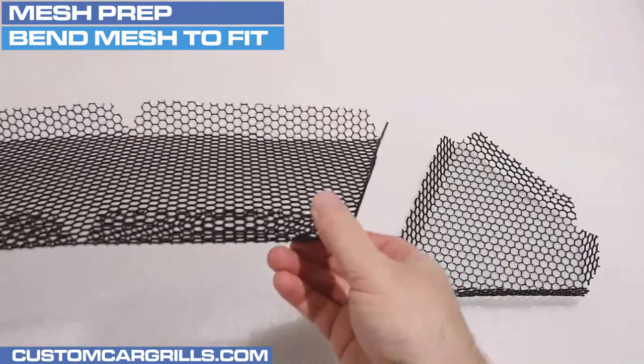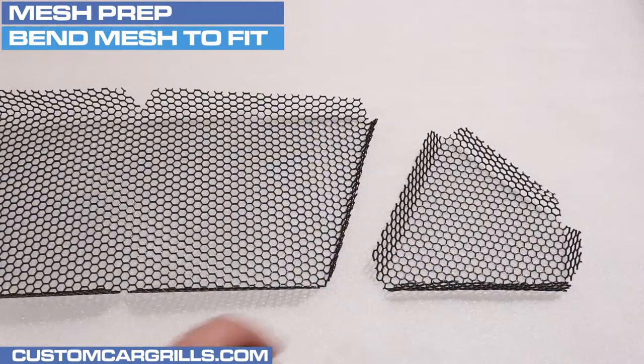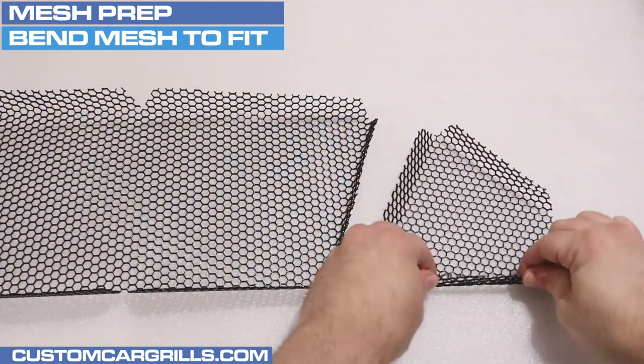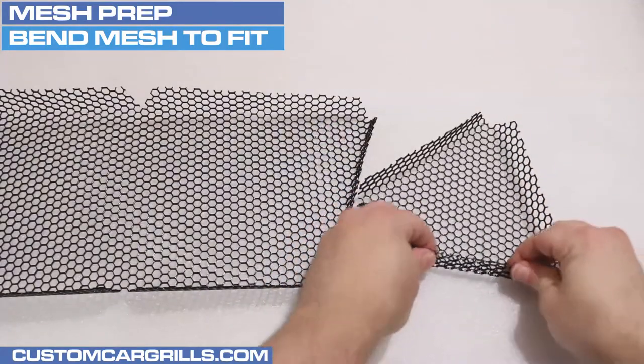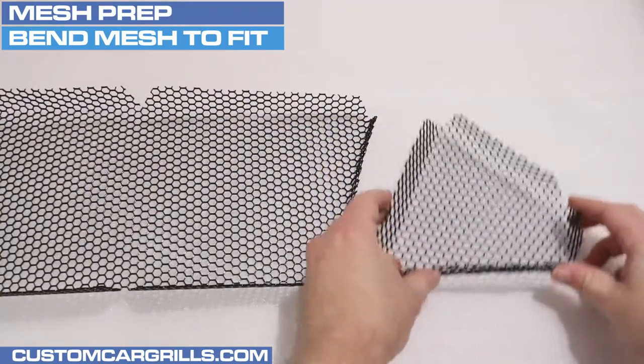Next, it's time to check out the mesh we have for sale on our website. The mesh comes semi pre-bent, but the final angle of the mesh will need to be done by the installer before attaching the mesh to the grill. Please use caution during this step as there may be some sharp edges left on the mesh.